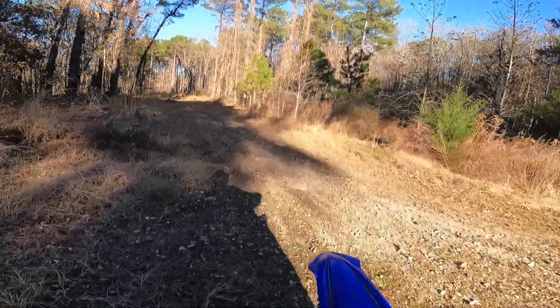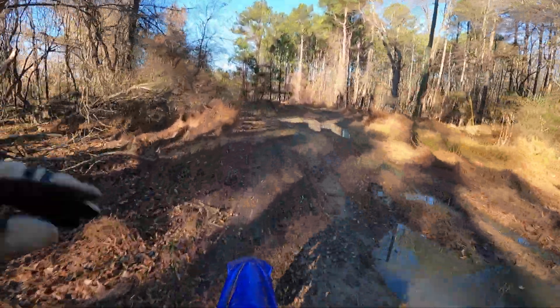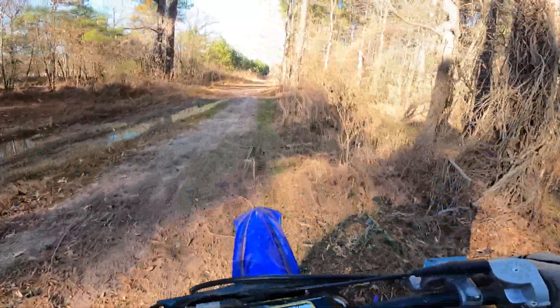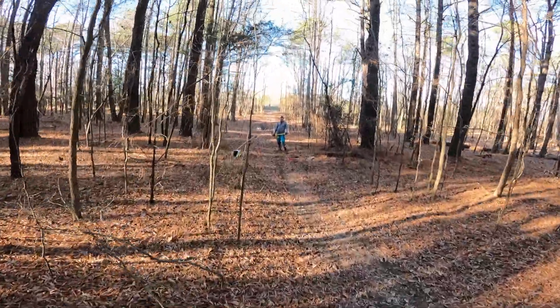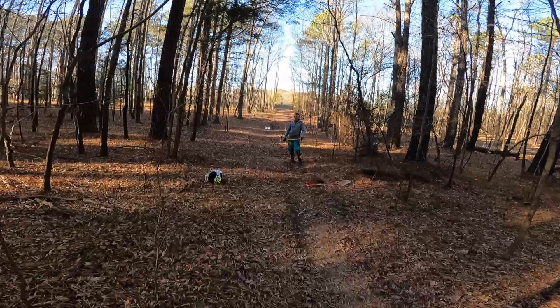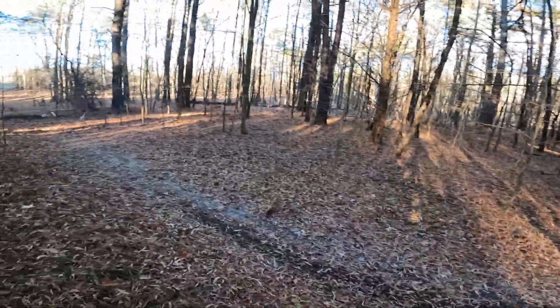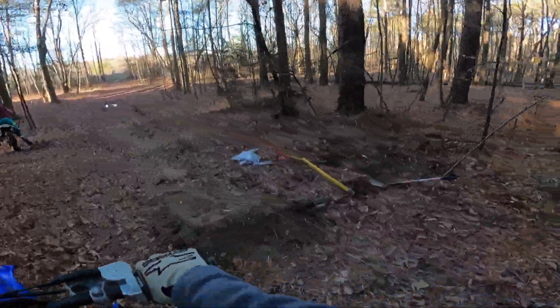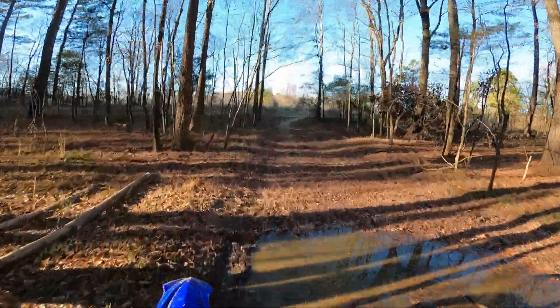I think we're gonna go grab a shovel and maybe try to cover some of that mud puddle right there. Also, there's a little dried-up creek and we were thinking about making a little jump over it. Maybe we'll do some shoveling today and make a little new jump — that'd be pretty sick. I thought you were talking about that straightaway over there, but yeah, this will work too. Let's do it. This is what we're working with — got a little single, not that big of a jump, but you get going pretty fast in this little straightaway, so might be able to fly a little bit. We'll see.